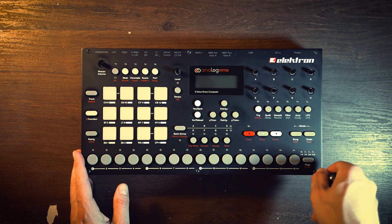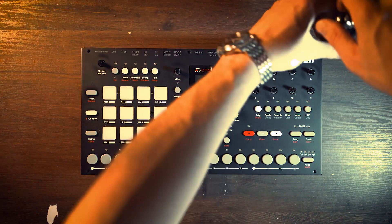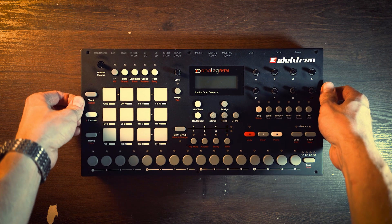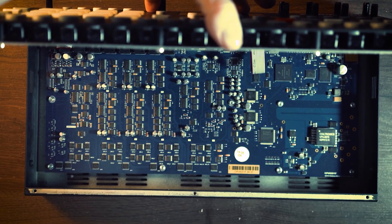Time to unscrew the 6 top screws. I'm using a bike tool with probably a 2mm Allen wrench, the smallest one in my tool kit. I thought this would do the trick and I would remove the front plate and get access to the screen. Surprise, surprise — it was not so easy.